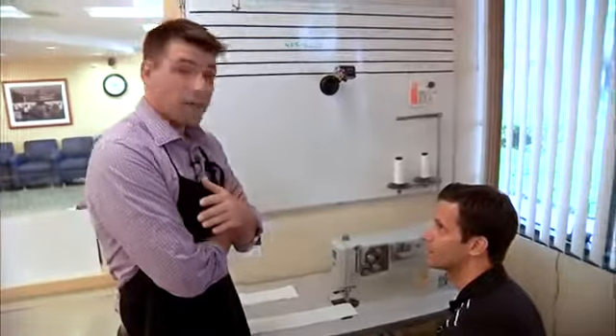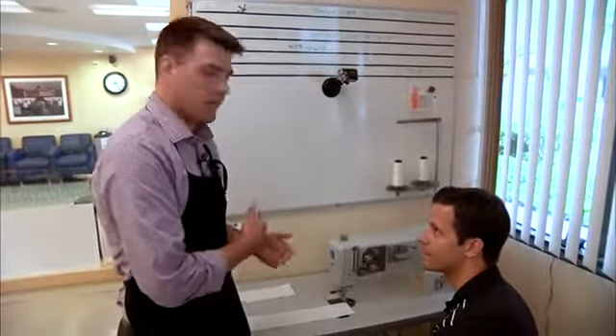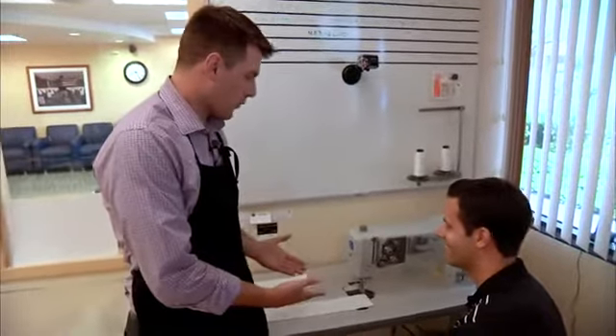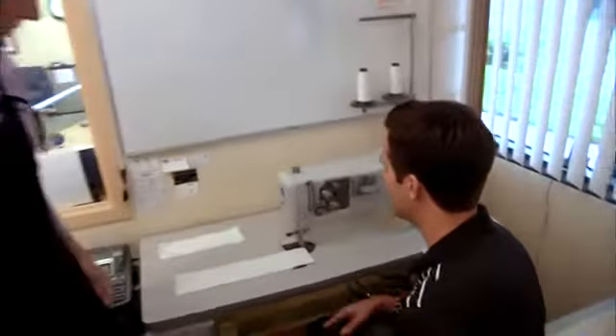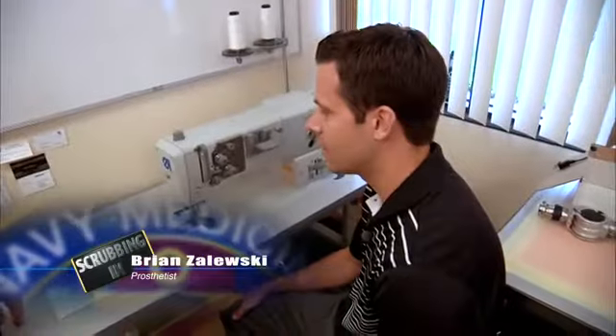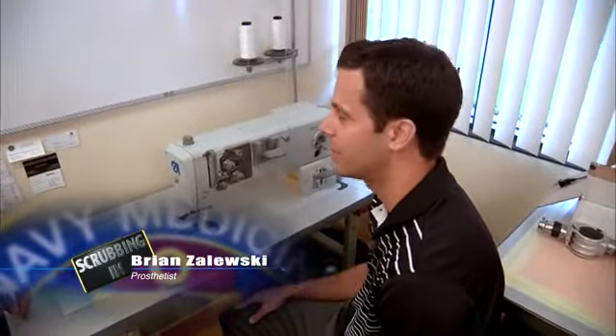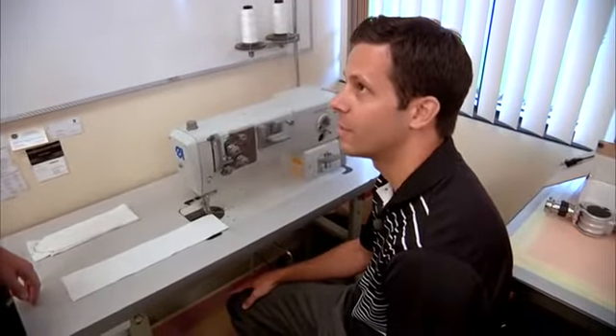Brian's sitting in front of a sewing machine, and one of the things I thought we would not be doing when we came here to cover Wounded Warrior Care was sewing. But I'm also wearing an apron, so who knows what we're going to be doing. We use the sewing machine to create casting socks and pants to put over the limbs while we're wrapping them in plaster, as well as for sewing upper extremity harnesses for prosthetics.